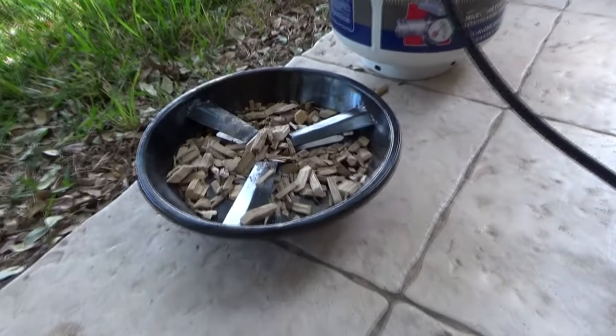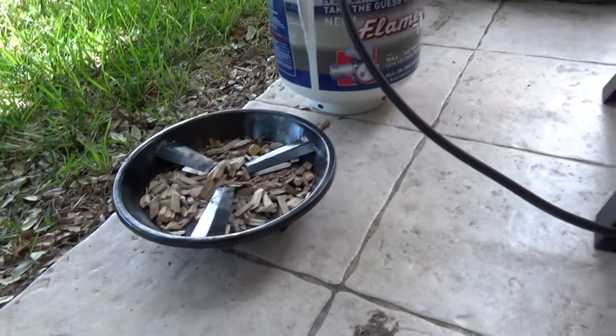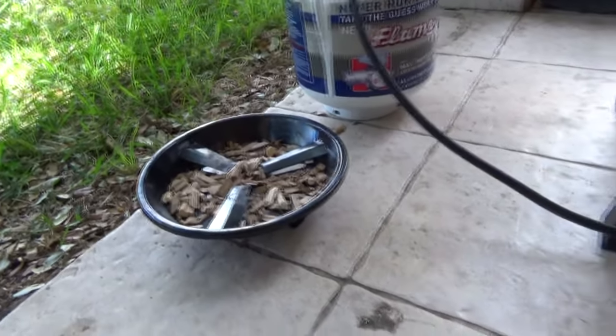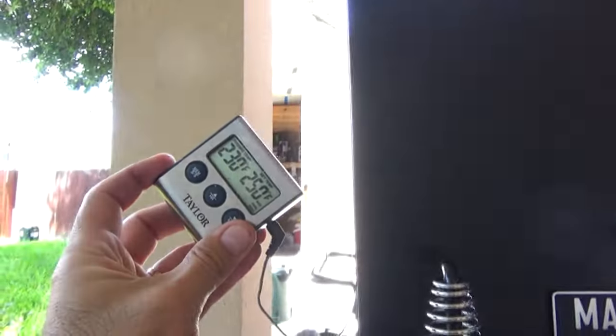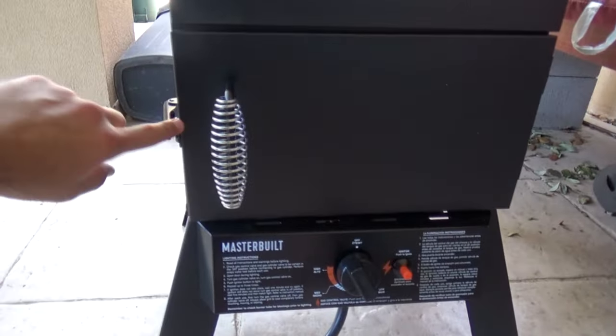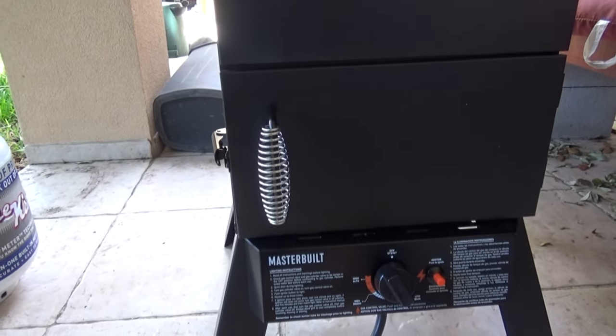So the next step is to try chips — these smaller chips. I'm going to put one in and see if my temperature doesn't go up too high. Right now the internal temperature of the smoker is at about 200 according to the built-in gauge and about 230 according to my digital thermometer over there.